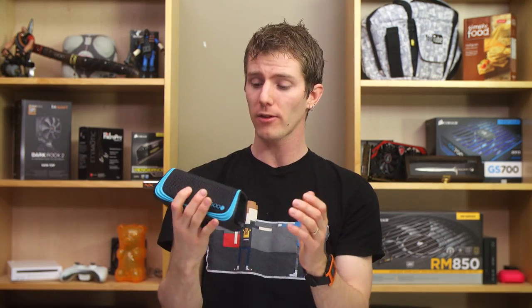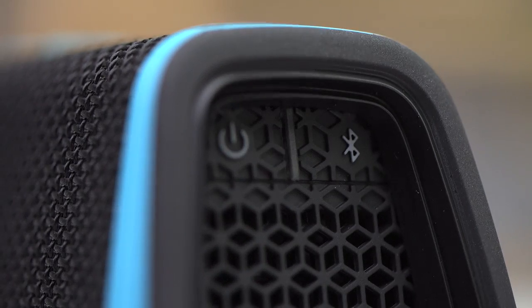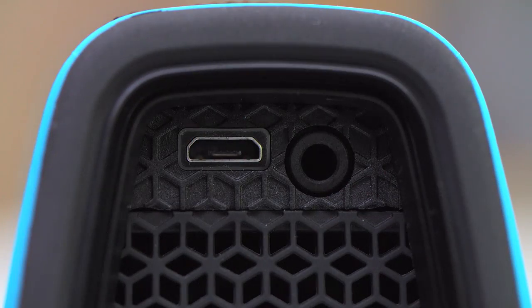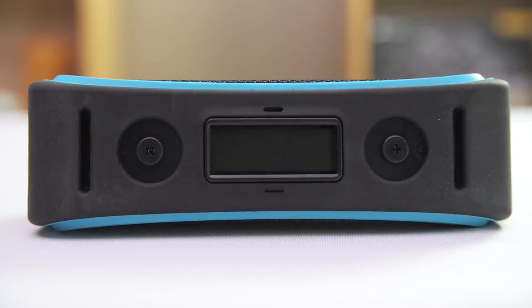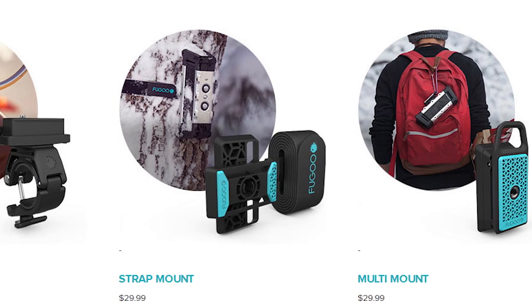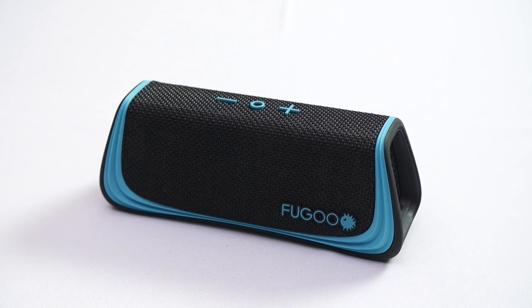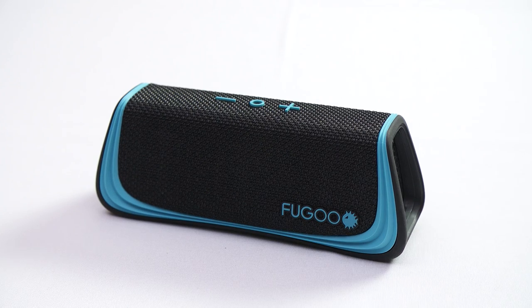It's got the usual assortment of buttons: power on and Bluetooth on one side, volume up, volume down, and a call button on the top, and finally USB power in and that 3.5mm jack on the other side. The bottom can connect to a few optional accessories, including a multi-mount for things like carabiners, a strap mount, or even a bike mount. Other than that, the outside looks like any other Bluetooth speaker.